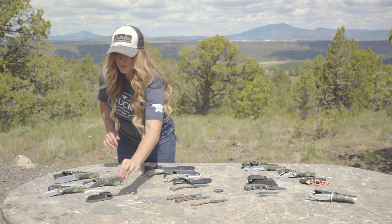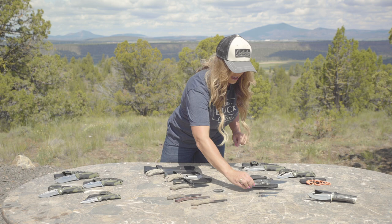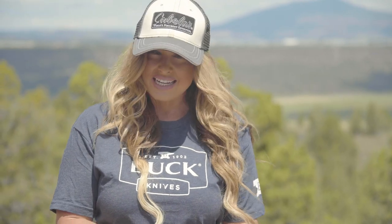If you're looking for a replaceable blade knife that's also a folder, check out the Buck Knives Selector 2.0. It's all in one and you can change your blade design depending on your task. Now let's talk about blade designs.